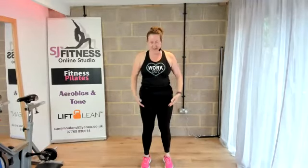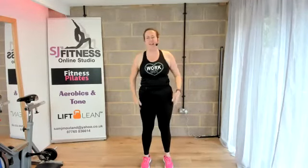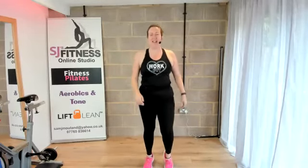So standing nice and tall, knees soft, lifting up through the spine, just start off with a little side bend here. We have two-minute intervals today, but if you ever need a rest in those intervals when we get there, you can. Pedal push the feet, just lifting up those heels. Hey Julie, just come on in. Good morning. Knee raises — just engaging your core there.